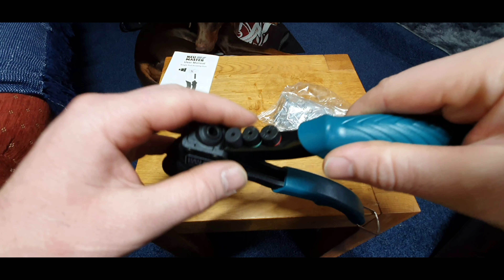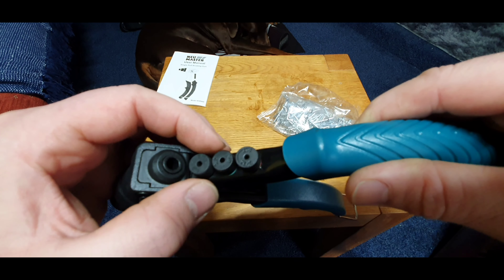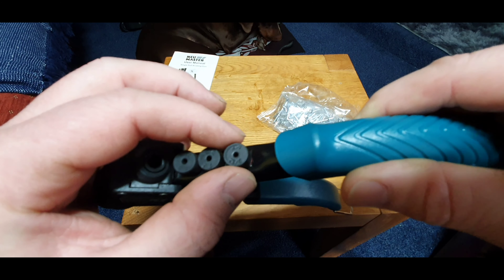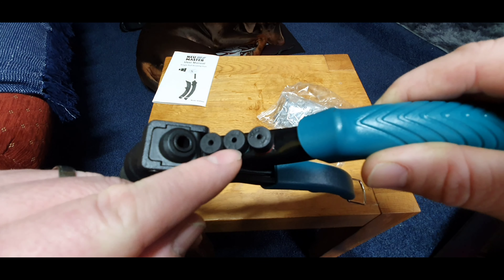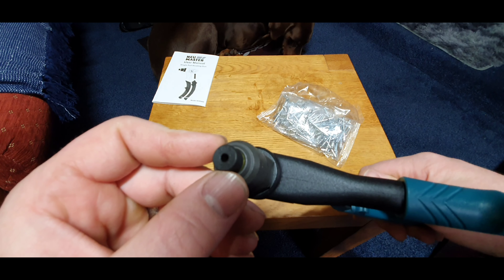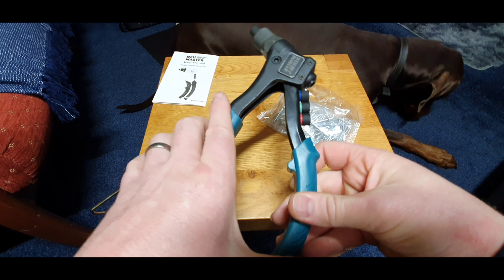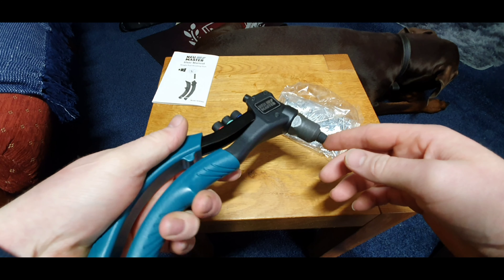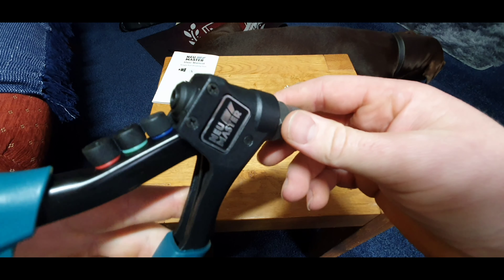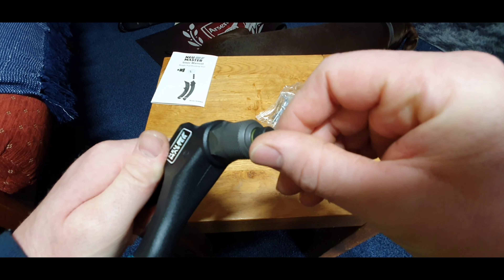On the back we have 2.4, 3.2, and the 4mm, which also gives you the imperial measurement as well: 3/32nds, 1/8th, and 5/32nds. The one that's installed is the 3/16ths or 4.8mm. I'll get a piece of steel set up, drill some holes, get everything prepared, and we'll do a few tests with it.